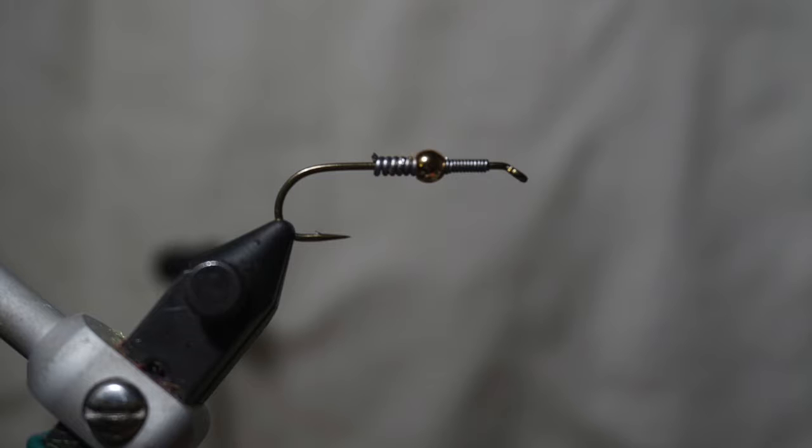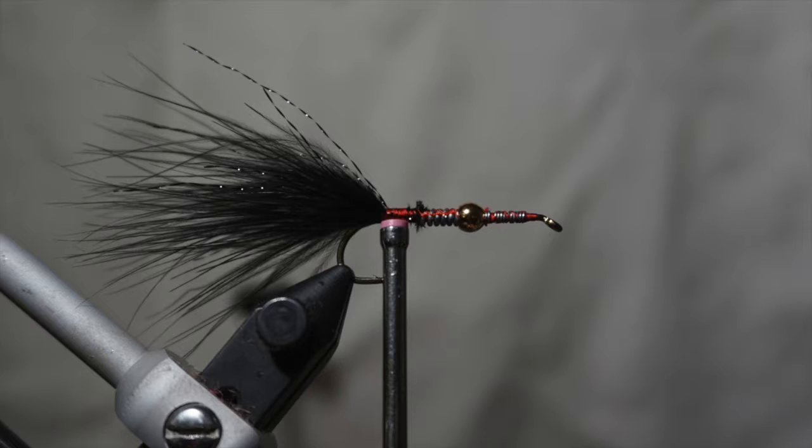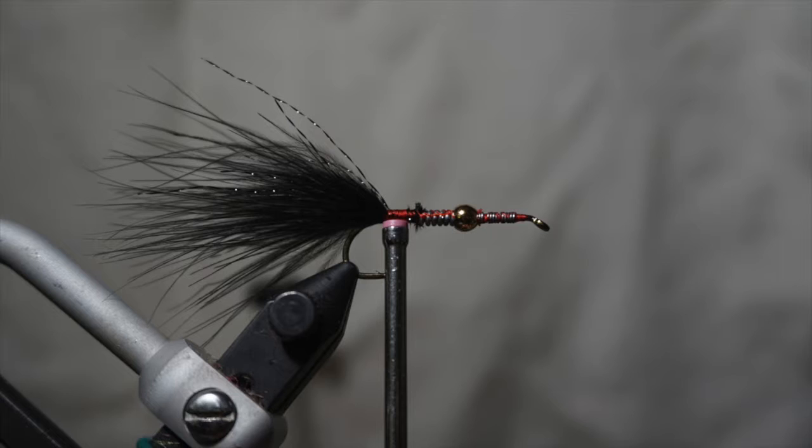Continue to add weight to the fly using lead wire. Use 25 thou with 7-8 turns behind the bead and 15 thou with 9-10 wraps in front. Secure the wire to the shank with thread in two separate sections, one at the front and one at the back.